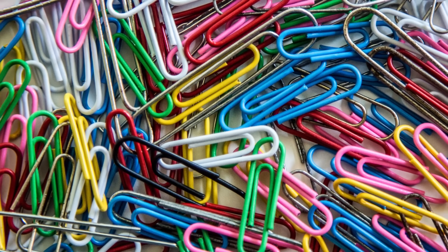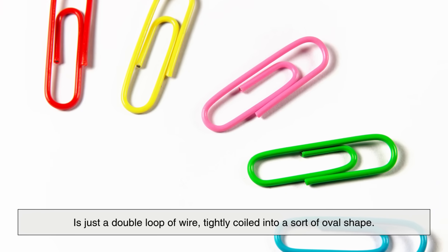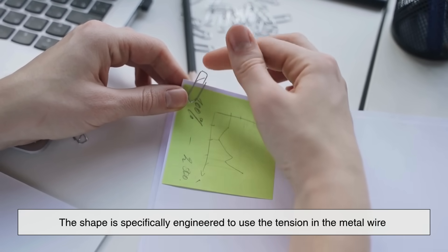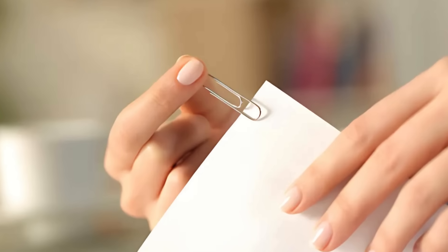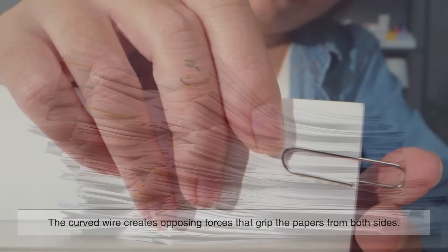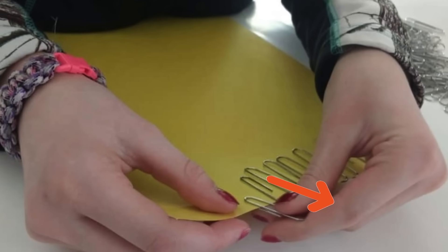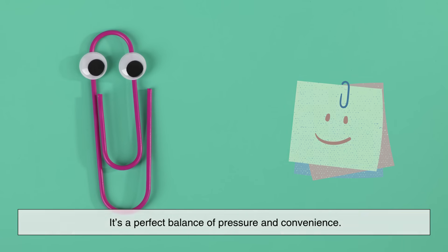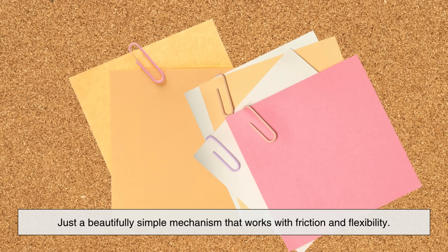At first glance, a standard paperclip — what most of us know as the gem-style paperclip — is just a double loop of wire, tightly coiled into a sort of oval shape. But its design is far more intentional than it seems. The shape is specifically engineered to use the tension in the metal wire to hold sheets of paper together without tearing or damaging them. When you slide a stack of papers into a paperclip, the curved wire creates opposing forces that grip the papers from both sides. This tension allows the paperclip to hold multiple sheets in place while remaining easy to remove and reuse. It's a perfect balance of pressure and convenience — no glue, no staples, no damage — just a beautifully simple mechanism that works with friction and flexibility.